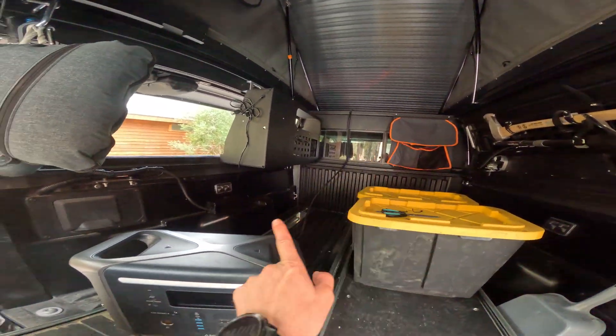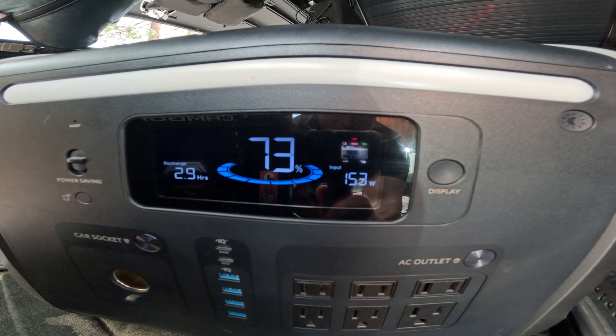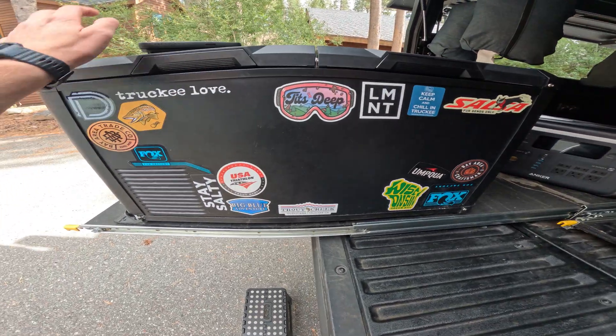Here we are — it's kind of cloudy, but I wanted to show you a quick test on the solar. This is a 200-watt system. You can see the wires are plugged into the anchor, and right now we're pulling about 147 watts — it's continuing to grow as the clouds move around. There's the final product: two Renogy 100-watt flexible solar panels totaling 200 watts, routing through to the anchor, which will eventually be connected to my Iceco fridge. This may turn into a more in-depth power system at some point, but for now I wanted one connection going into the power bank.